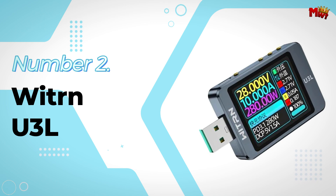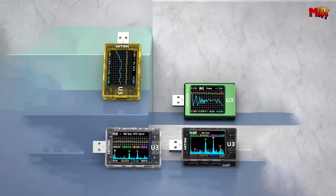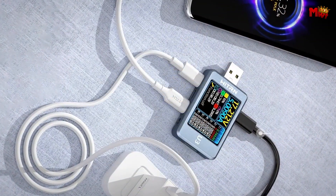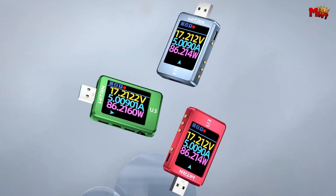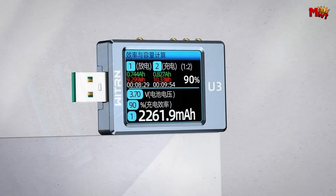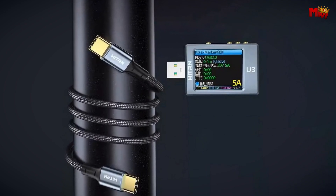Number 2: the Witton U3L USB Tester Ammeter. The Witton U3L is more than just a tester. With four major curves — voltage, current, ripple voltage, and ripple spectrum — it meets a wide range of needs, providing detailed insights into your power usage. With gravity-controlled automatic screen rotation, you'll have the perfect viewing angle no matter how you position it. The U3L's built-in battery capacity calculation formula leverages multiple sets of stored data to give you accurate readings at the press of a button. With the ability to record up to six groups of measurement data, the U3L lets you monitor energy transmission in real-time, whether you're charging or releasing energy.